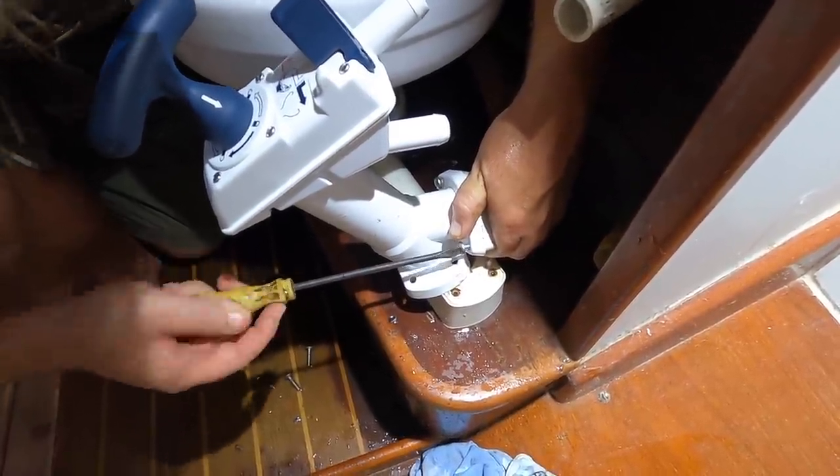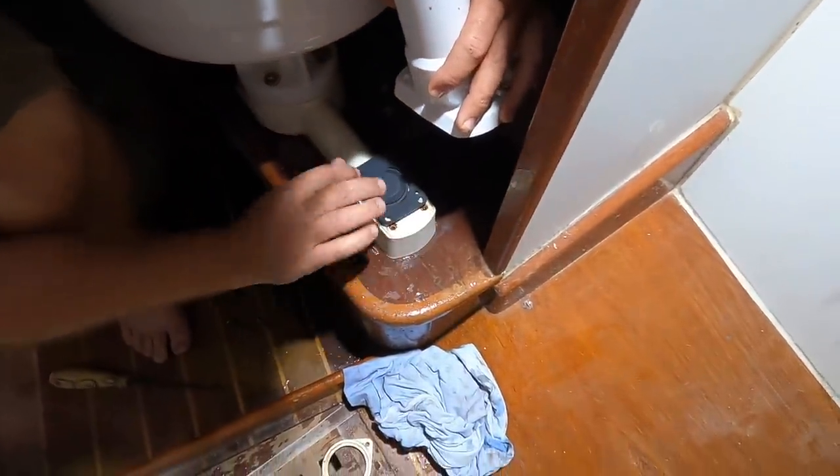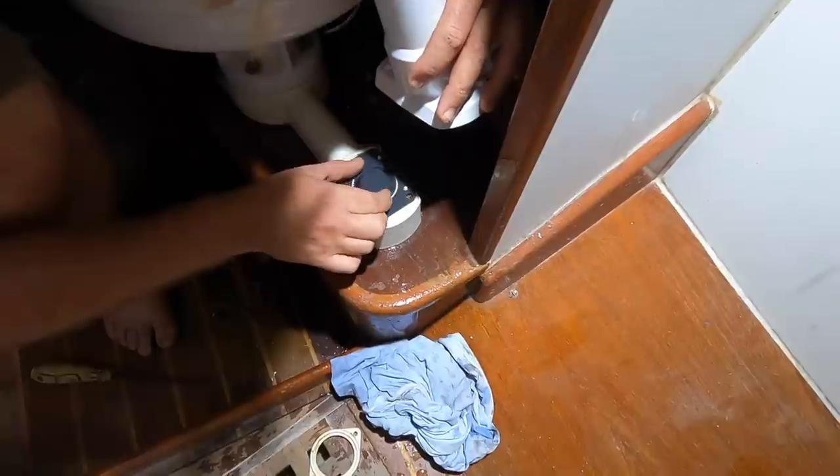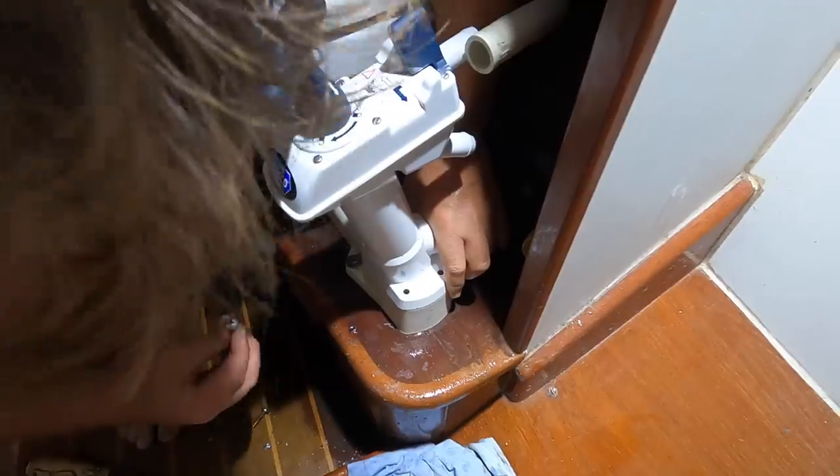There's like one screw in the gasket kit as well. All of these head repair kits only seem to come with one extra stainless steel screw, while the pump needs four screws alone just to fit onto the base. So treat these screws like gold.